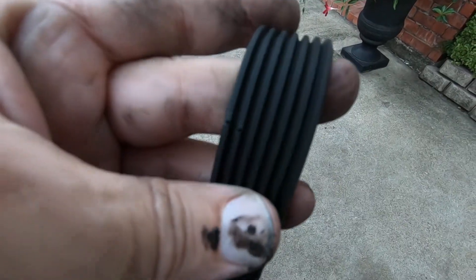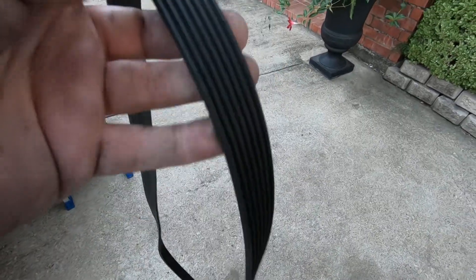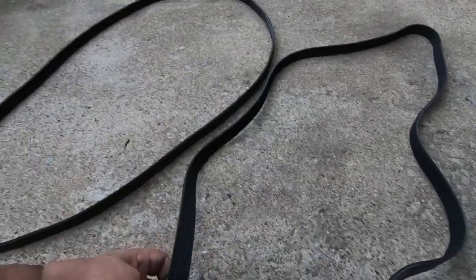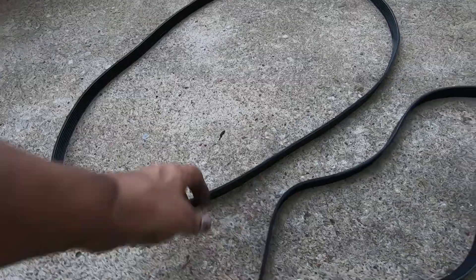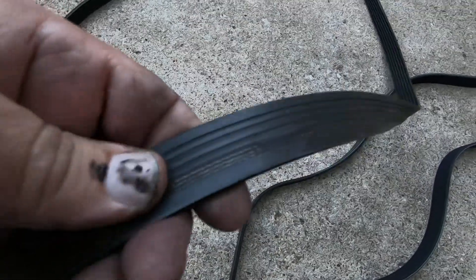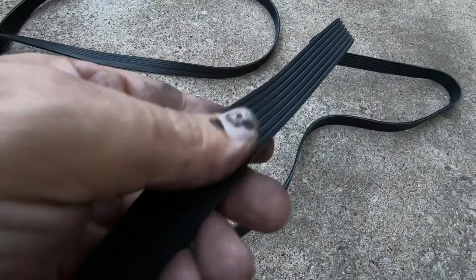Whenever you're looking at your belt and it's all chewed up like that, if you turn it around and you've got cracks in it, whenever you roll it back on itself like that, your belt needs to be changed. It's just a matter of time before the belt disintegrates and leaves you stranded on the side of the road. Make sure the belt is the right one — there were about four different belts for this application, so I had to really do my research. You can see the cracks in that belt? Even the back of it's all chewed up. The new belt should be nice and smooth.